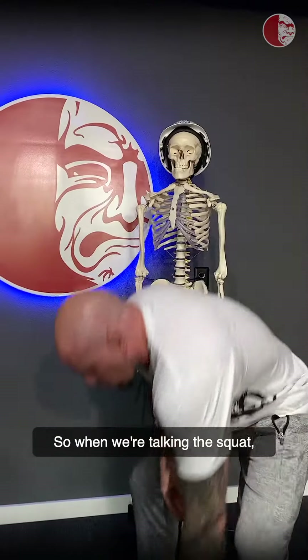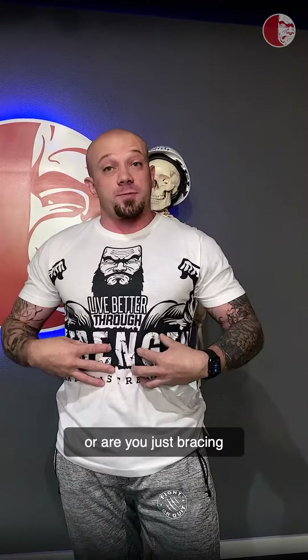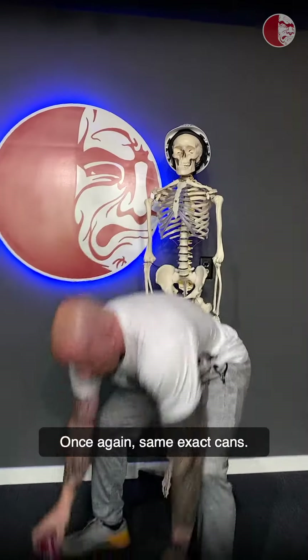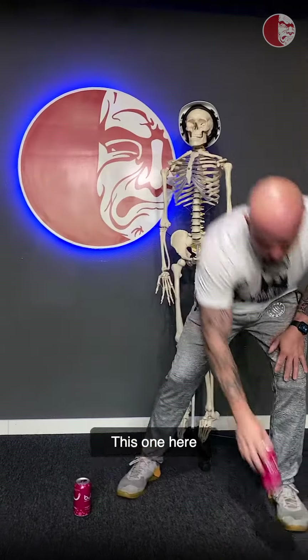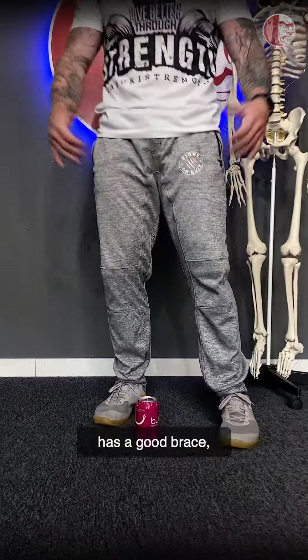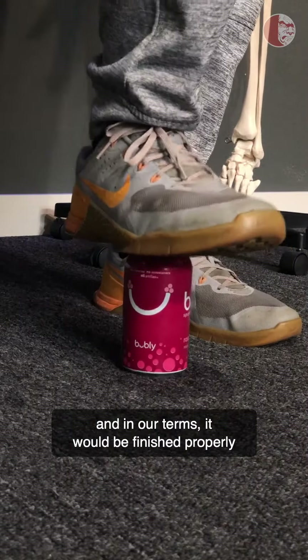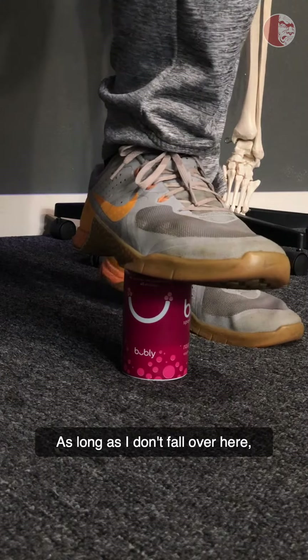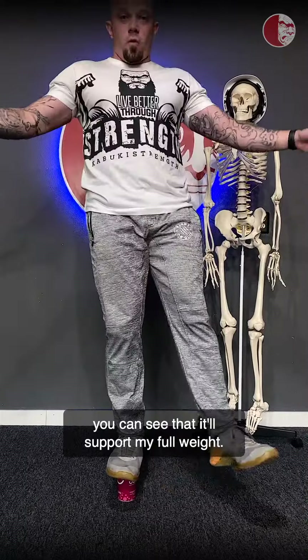It'll support more weight. So when we're talking about the squat, we're going to show simply the difference of whether you have a brace finished well with intra-abdominal pressure, or are you just bracing and missing part of your pressure? Once again, same exact cans. This one here has the alignment, has a good brace, and in our terms it would be finished properly with intra-abdominal pressure. You can see that it'll support my full weight.